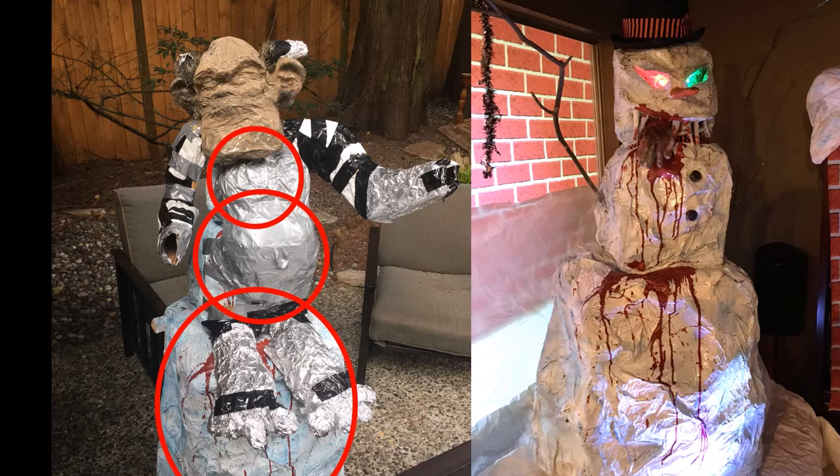Because I built the snowman before, I just applied some tissue paper, some tin foil, and some cardboard to make the arms and the feet and the general body.